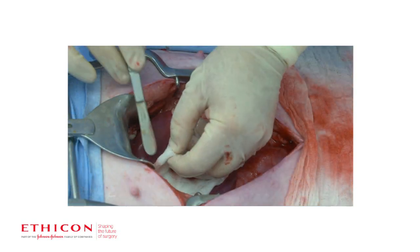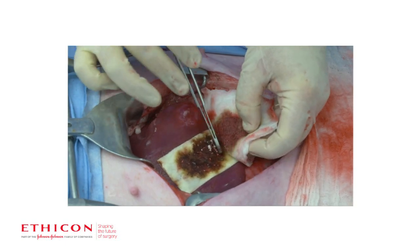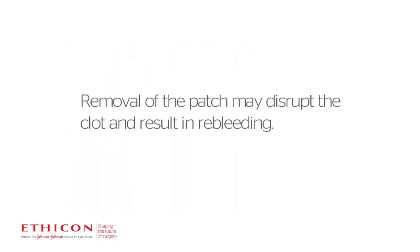Gently remove pads or gauze from the site without dislodging Everest or the clot. Inspect the patch to ensure that it is in full contact with the treated area. If placement of the patch is unsatisfactory, remove it and use a new one.